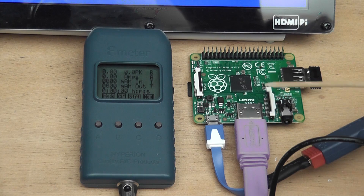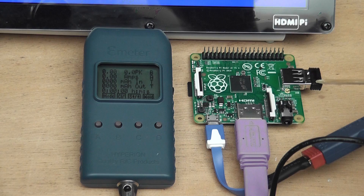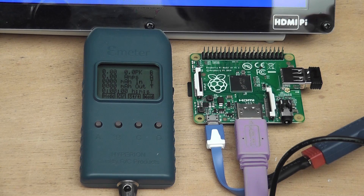That's powering the micro USB, and the HDMI output of the A Plus is connected to the HDMI Pi. The only other thing plugged in is a keyboard dongle for this little portable keyboard. Now I'm going to hit the button on the bench power supply and we should see the A Plus boot up before our very eyes.